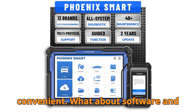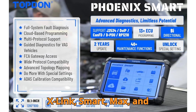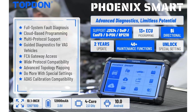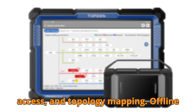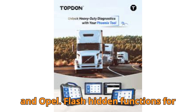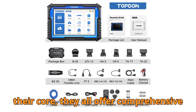Now, software and capabilities — this is where things really get juicy. All four devices — X-Link, Smart, Max, and Remote — support full system diagnostics across a wide range of vehicles, 41 special service functions, active testing, VIN scanning, remote desk access, and topology mapping. They also support offline programming for Ford, Mazda, Vauxhall, and Opel, and flash hidden functions for brands like Benz, BMW, VW, Porsche, Jeep, Dodge, Chrysler, Toyota, and Honda. At their core, they all offer comprehensive diagnostic power.